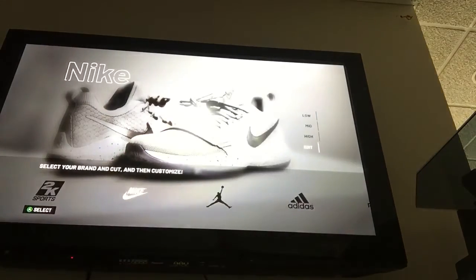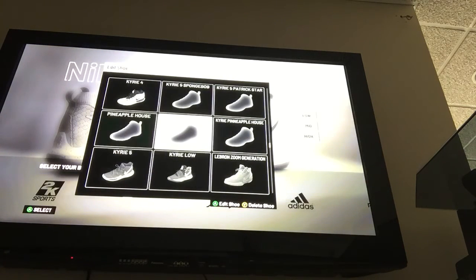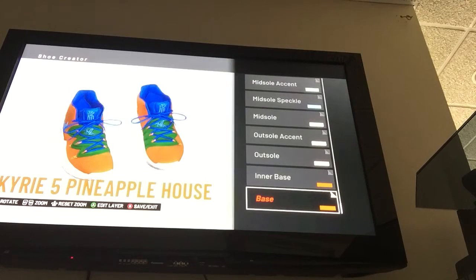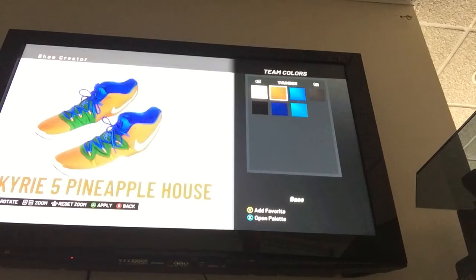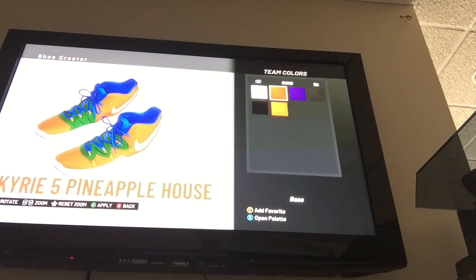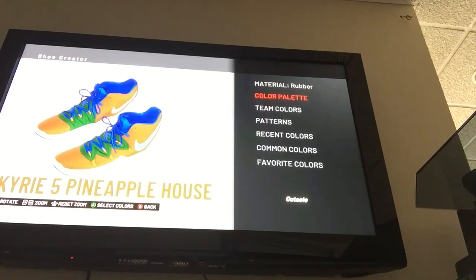So now we're going to the last shoe in this Kyrie Spongebob collection. If you guys want more of these — like the Squidward, Krusty Krab — I didn't make those yet but I could. Kyrie 5 Pineapple House — these ones are the VIP edition, also one of my favorites. The base is fabric and the orange — you can actually get it from team colors. The Suns' dark orange works perfect for this shoe. Inner base: fabric, same Suns dark orange.